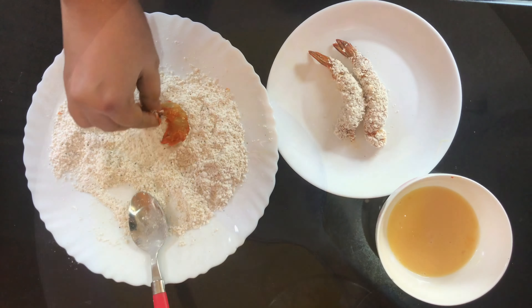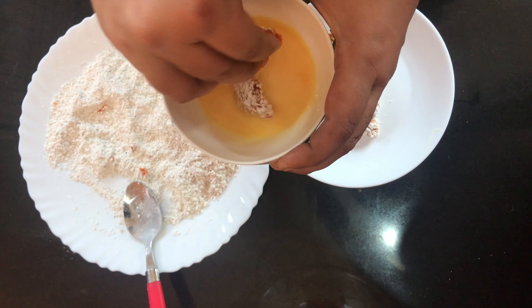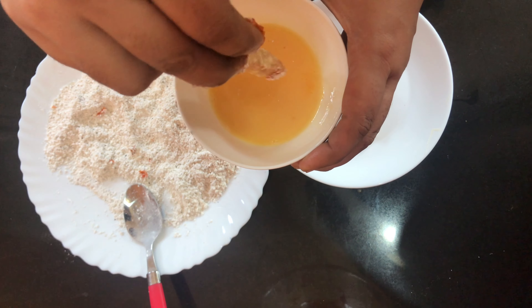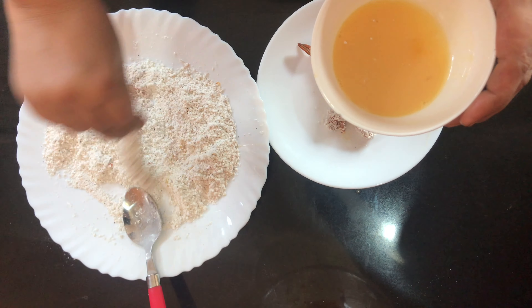We will coat the prawns in the dry powder mixture. Then add the egg mixture and coat the prawns in a double layer.